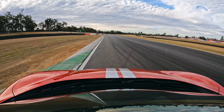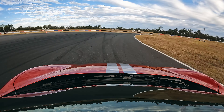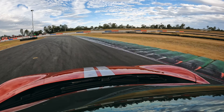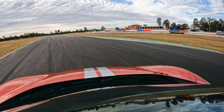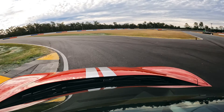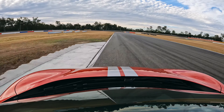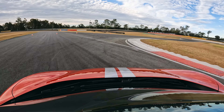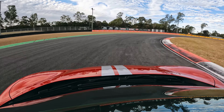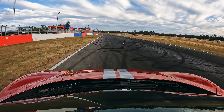Gets into turn one — geez, it gets there quick, I'll tell you. Very easy to find the apex. The tires are just protesting a little bit there, not due to steering angle — it's just the load that's on them at mid-corner speed. Actually finding on this lap it's very easy to place, and then it gives you that nice exit traction and drive.